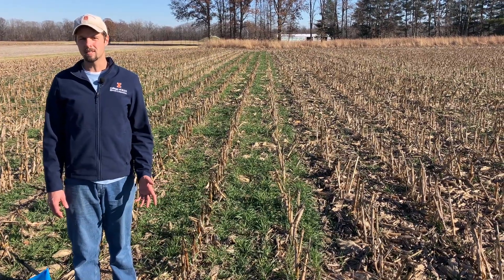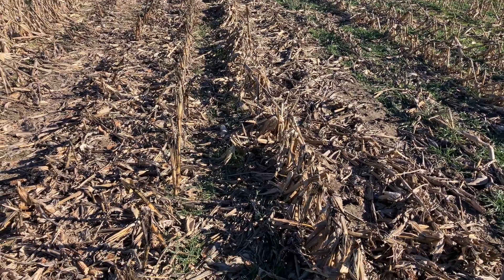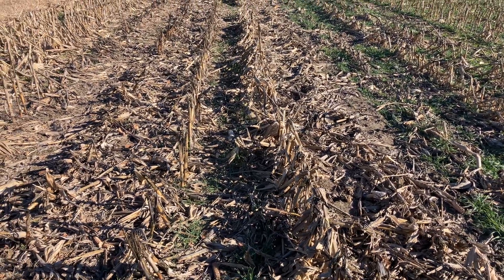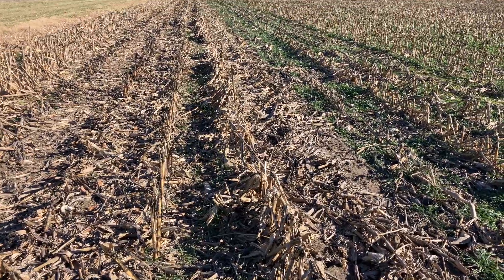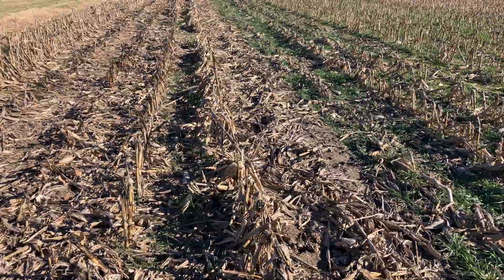It's mid-December, so we're trying to see where things are at as we go into winter. Starting off, we have a non-treated strip here, so you can see a few stray winter annuals and other things, but otherwise pretty well bare with not much vegetation.